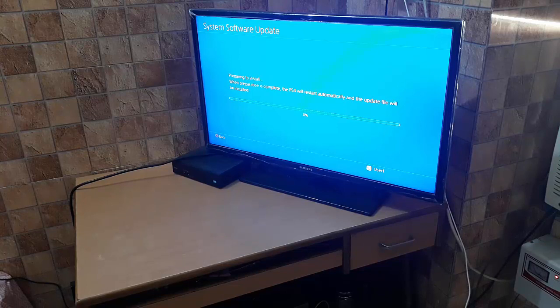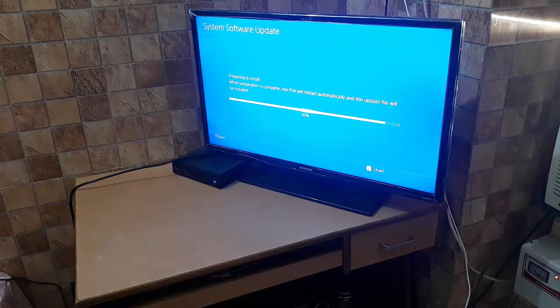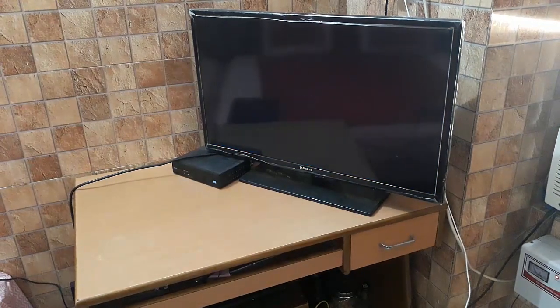The update is almost complete — only 2 MB left. Sorry for the noise from the air conditioner but it's very hot and I can't turn it off. The PS4 is now preparing to restart and install the update. The installation completed in less than 2 minutes and the PS4 is now restarting.